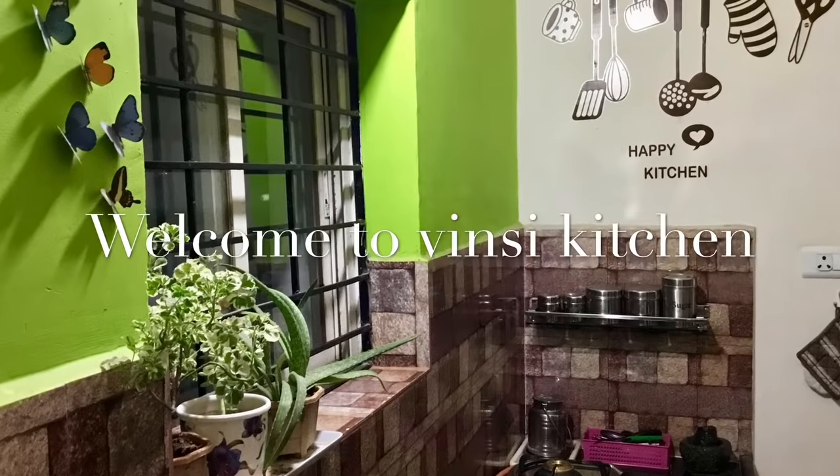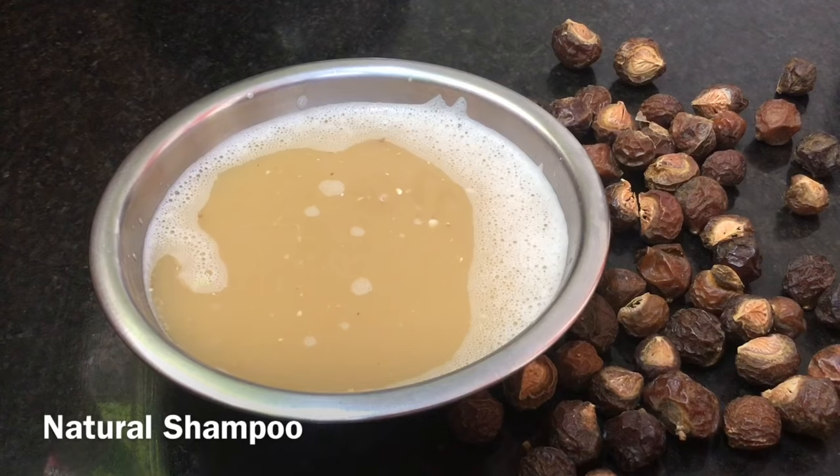Hi Andy, welcome to Vinci Kitchen. Today, I am the best natural shampoo.